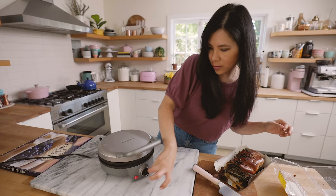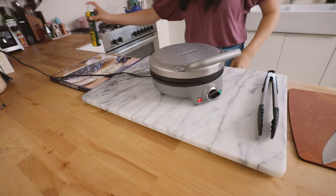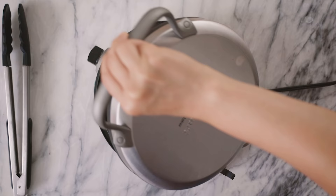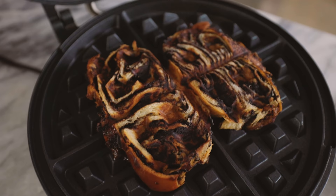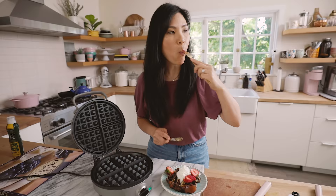Hear that sizzle. There's a varying range of heat on my waffle maker, but I'm just going to do it on medium heat for all of them just to see. It looks incredible, and if you guys were here, it smells even better than it looks. This is how you should actually just eat chocolate babka. It's delicious.